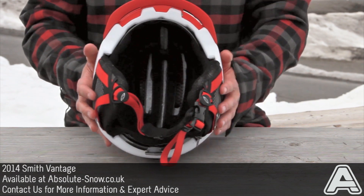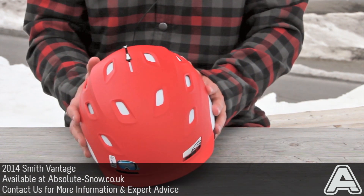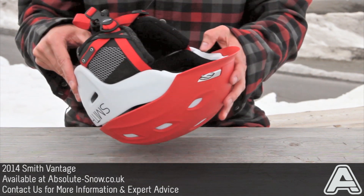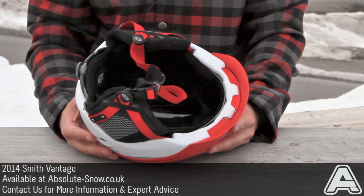It's pretty tight and super lightweight. The AeroCore keeps the weight down, and Zip Mould technology for the EPS around the front keeps it nice and lightweight.